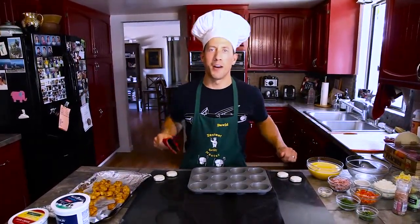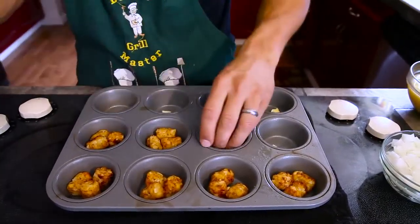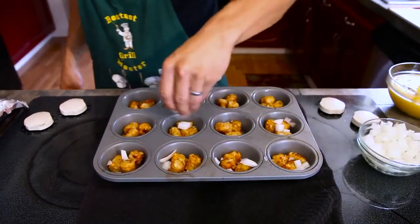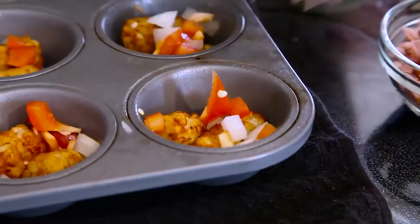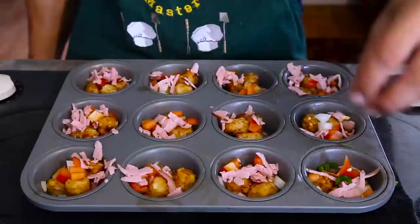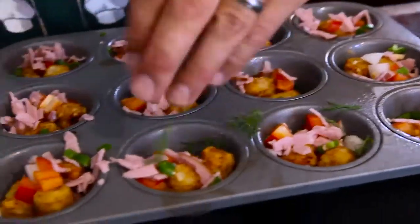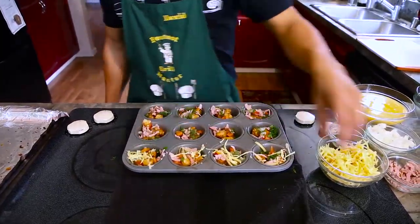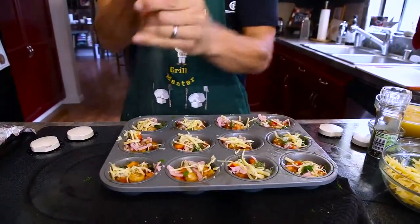Golden brown. Now it's time to build our muffin. First layer: three tater tots, diced white onion, diced red pepper, diced pre-cooked ham, diced serrano pepper, fresh dill, freshly grated pepper jack cheese, and salt and pepper.